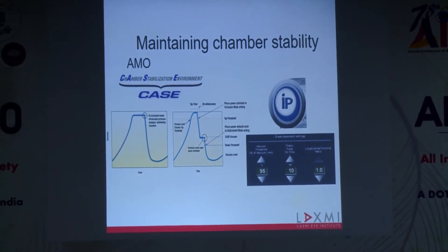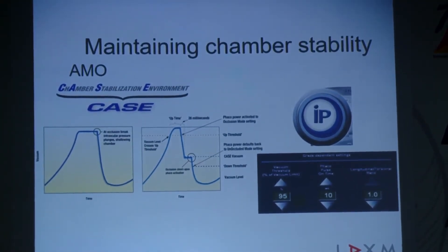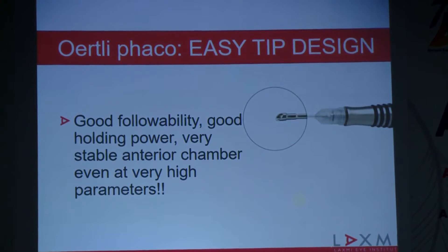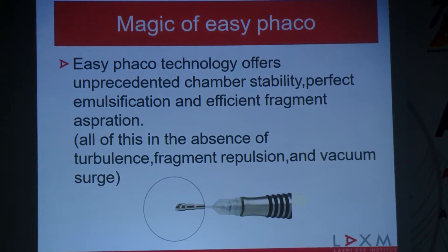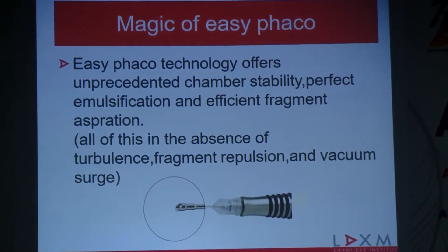To achieve that, every company is striving to come out with different philosophies — AMO has something called CASE, Alcon has something called Intelligent FACO — but what Earthly has is a very innovative and simple tip design which is working wonders. Because of that design, you have good followability and all the things you really need for a good and efficient FACO: unprecedented chamber stability, perfect emulsification, very efficient fragment aspiration, and all this in a very quiet atmosphere with absence of turbulence.